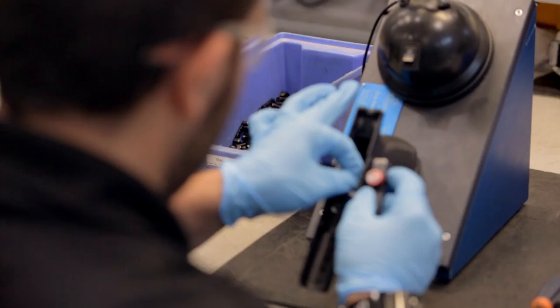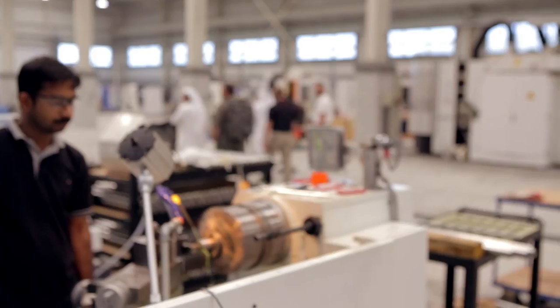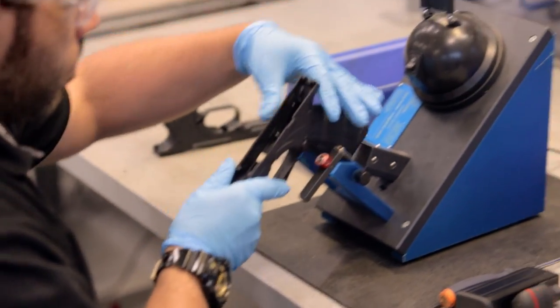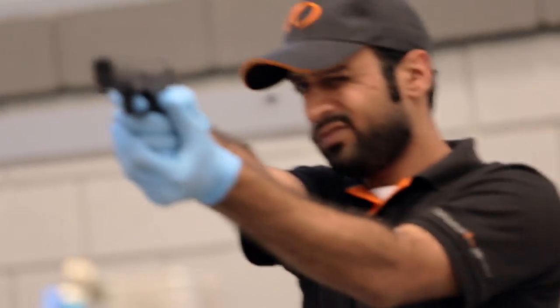Due to the big demand that we're having for Caracal pistols and other products, we have to go for this big hunger. The factory is clean and solid and state-of-the-art. The guns are well-built and reliable and accurate. Overall, it is a solid gun built really well.